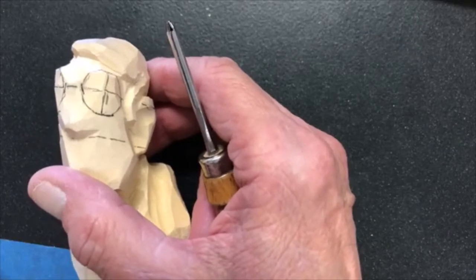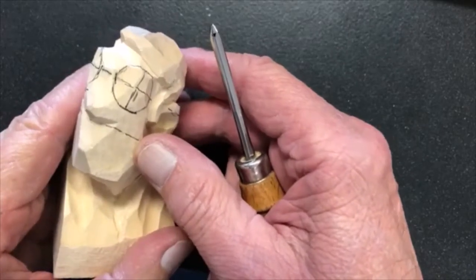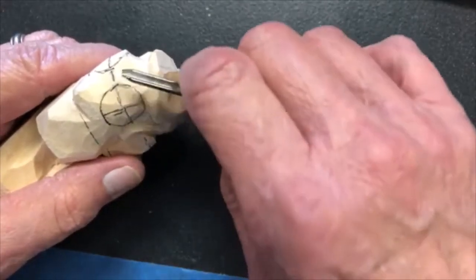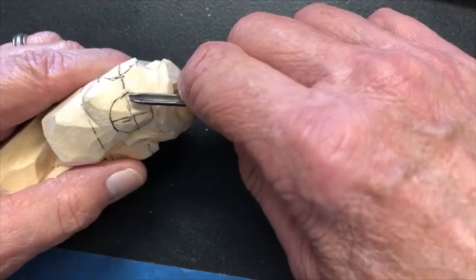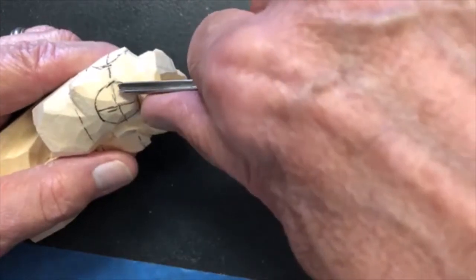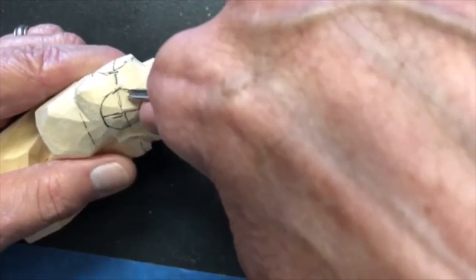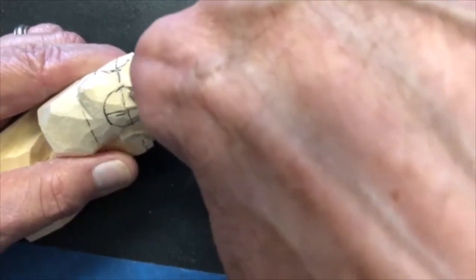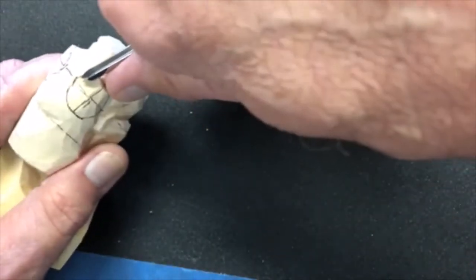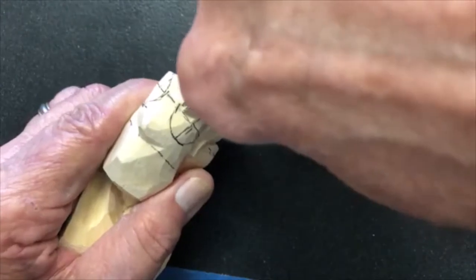I'm going to slow down and hopefully let you see everything I'm doing. It's not magic, but there are some smoke and mirrors involved. I'm going to keep this veiner to the mound, the eye side of the nose where that circle line is I've drawn on here, and I'm going to go in at the eye line and drive it in so that the deepest part of this cut is at the eye line. I'm just above the eye line and on the inside of the mound.